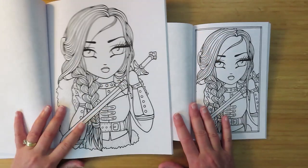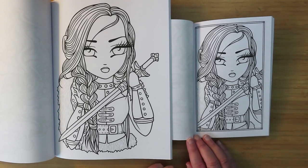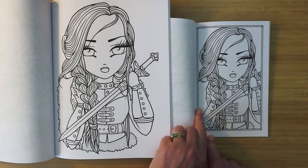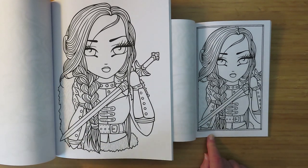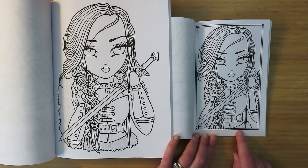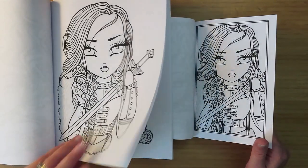Next - girl with a sword. A nice shrunk-down version, not losing much there. You're losing some of this fur at the side, which I wouldn't have been able to tell what it was from the small version - I can't really tell from the big version either. I guess she's wearing some kind of furry thing. In the small version I'd have just made that background, but then it turns out she's wearing furry trousers.